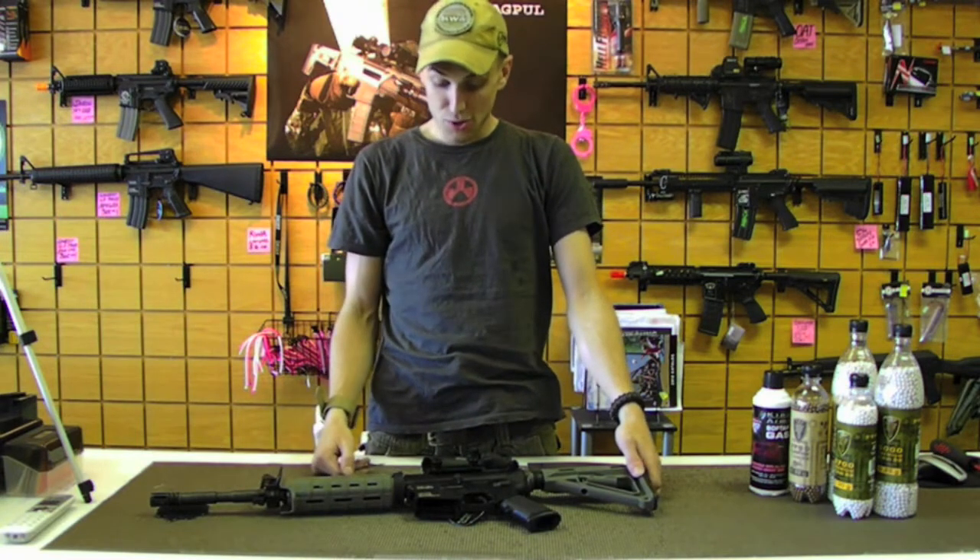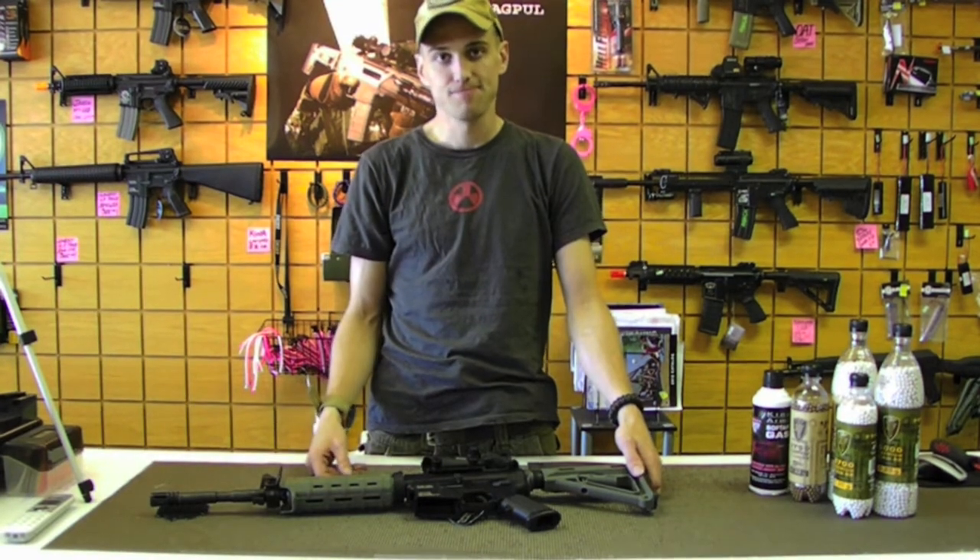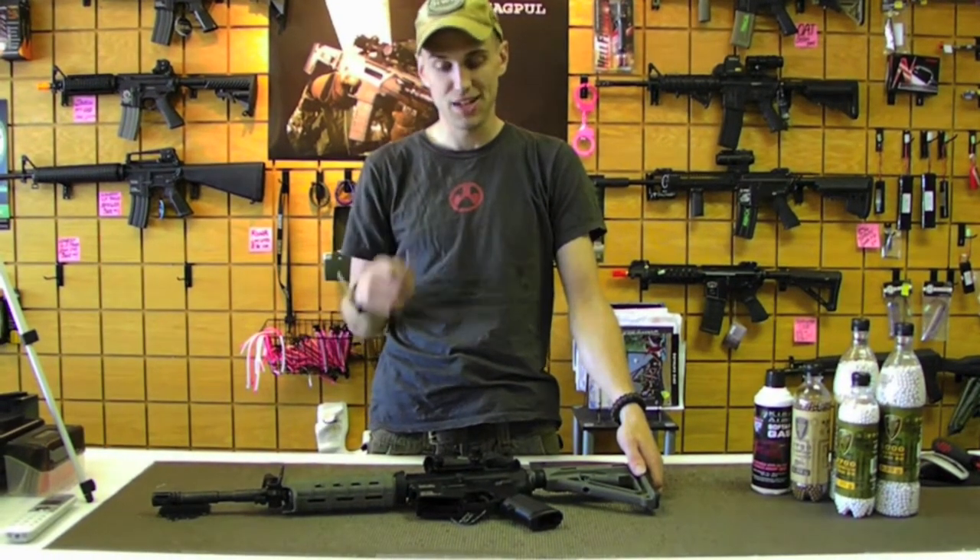So if you're familiar with those, you'll be very, very familiar with KWA's LM4 PTR. This is Rocket OAT — thanks for checking it out.